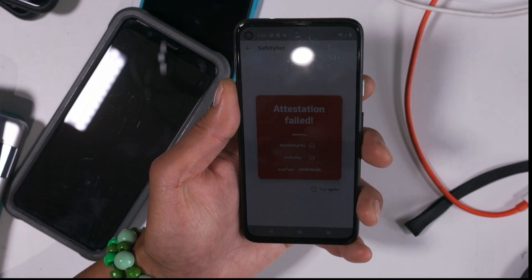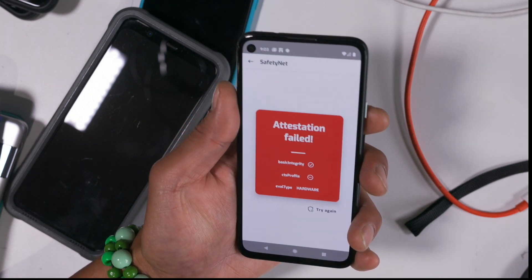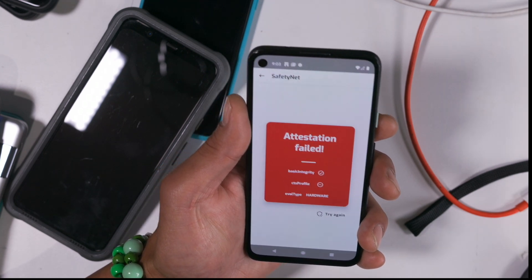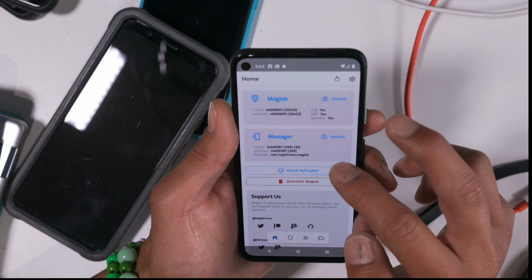Hi guys, today I'm going to show you how to fix the dreaded SafetyNet not passing, especially on the newer Pixel 4a and Pixel 4, if you're on Android 11. After you install Magisk Manager and Magisk, you might not pass.